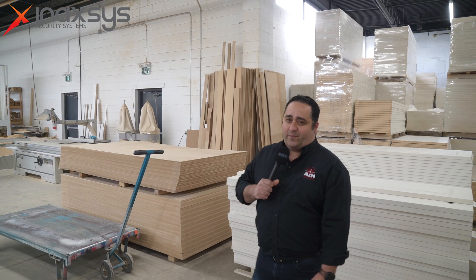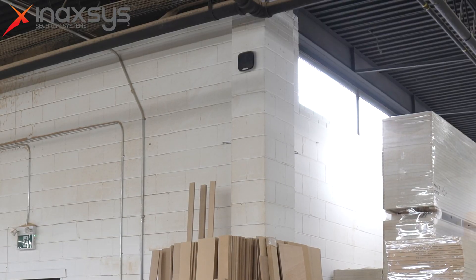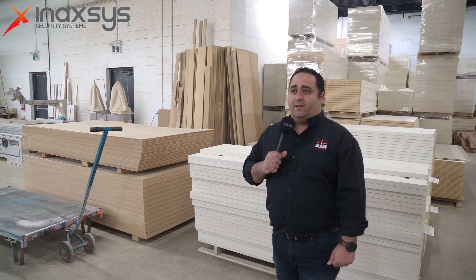Here in the shop — the production area — we installed an outdoor siren, as you can see there on the top. The reason for that is it's weatherproof, and as you can see there's a lot of dust and it's a difficult environment. It's really loud and it will bring security to all the employees, letting them know when something is wrong.